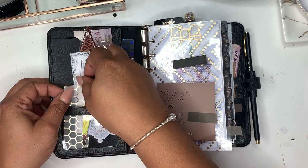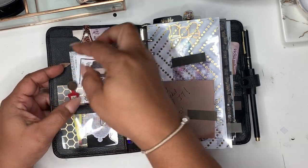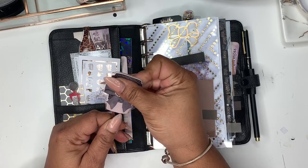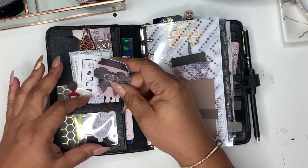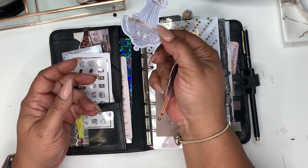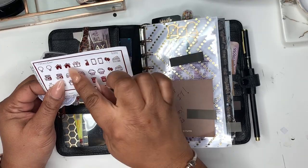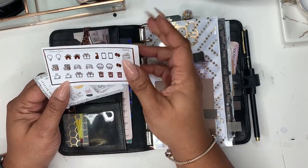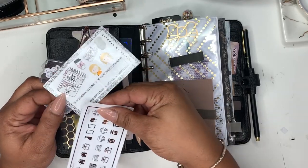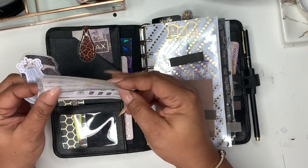I have this little flag I made out of some vellum that I got from Michael's. This paper clip I made last year — I think I downloaded it off Pinterest, turned it into a die cut, laminated it, and stuck a paper clip in there. This die cut is one I was selling at one point, and then I just threw in these little gold foil or rose gold foil icons I found on my desk.